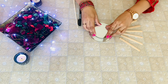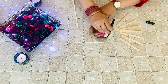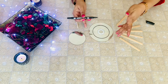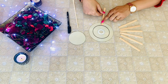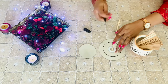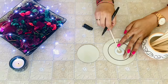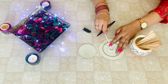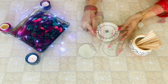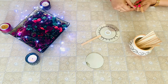Place the mirror at the centre and trace its outline. The next step is to mark equal distances with reference to its centre. Once this is done, let's start gluing the popsicle sticks.